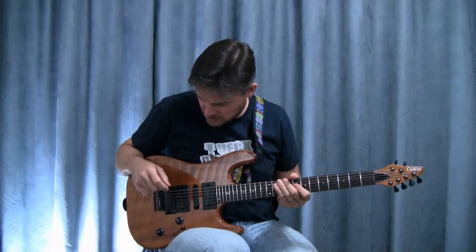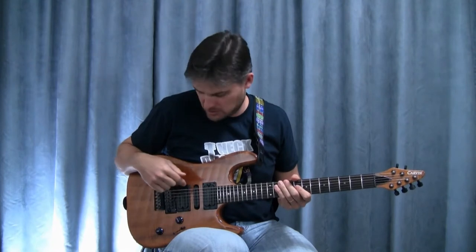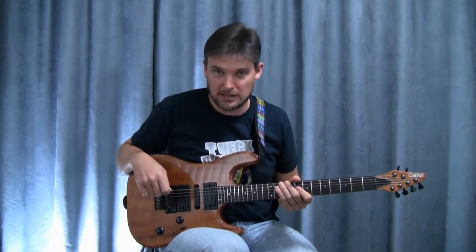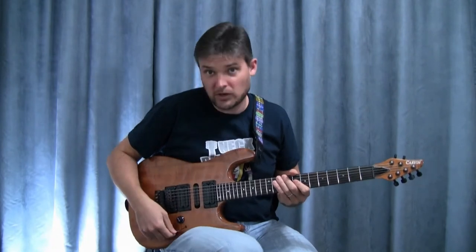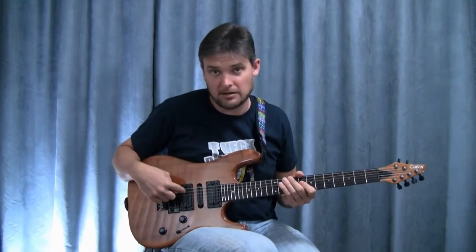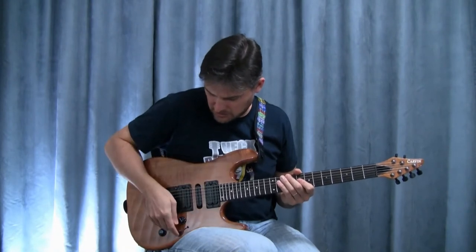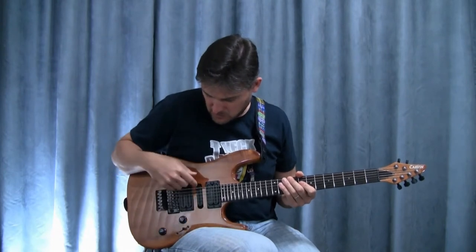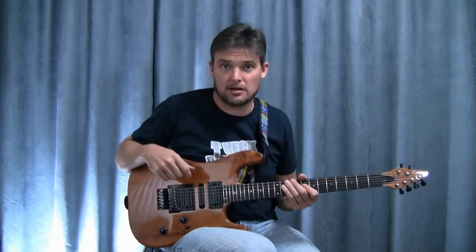I've got a Holdsworth pickup in the bridge, a standard Carvin single coil in the middle, and then the Frank Gambale pickup in the neck. I've got a five-way toggle: all the way back is the bridge, position two is the bridge and the single coil, three is just the single coil itself, position four is the single coil and the neck humbucker, and then position five is just the humbucker at the neck.